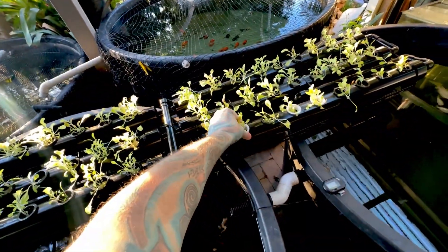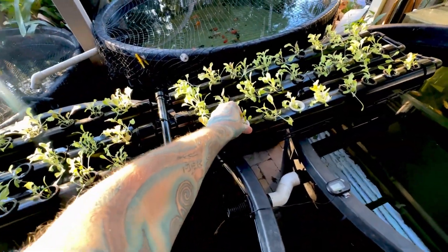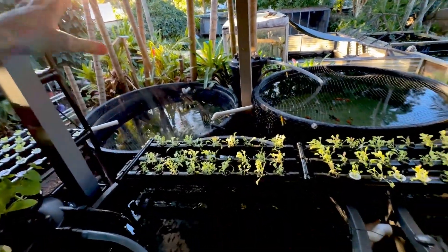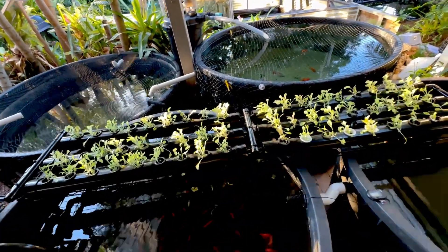That white bit there is what the pipe looks like when you get it. If you don't paint it, it's only going to last about six months in the sun. This system is sort of under cover — it gets early morning sun for about four or five hours and then it's semi-shade, which I think is another issue.